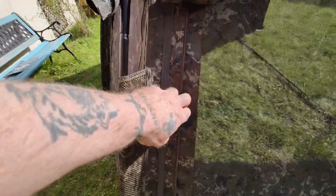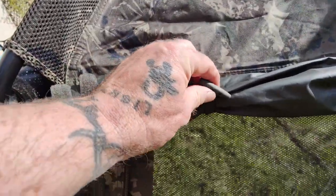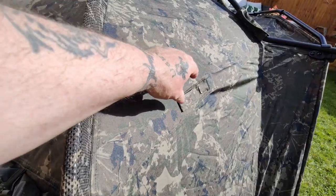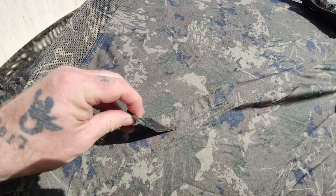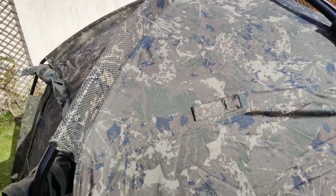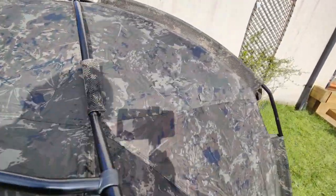They're zipped and velcro, and you just toggle them up. You've got three toggles with the rod straps - they're magnetic. They're not velcro anymore, they're magnetic. There's one on the side and one on the opposite side.